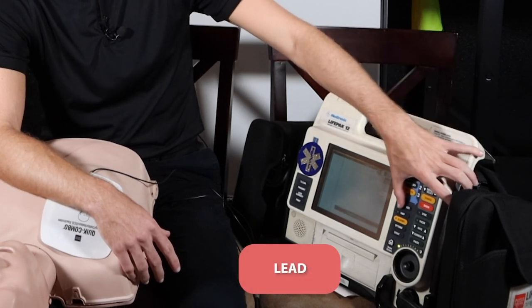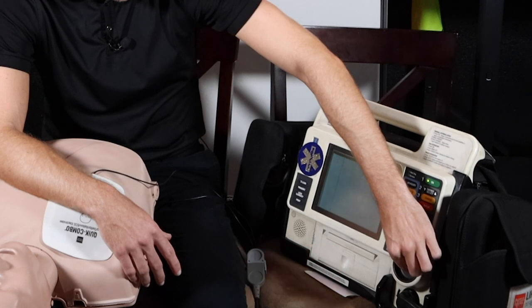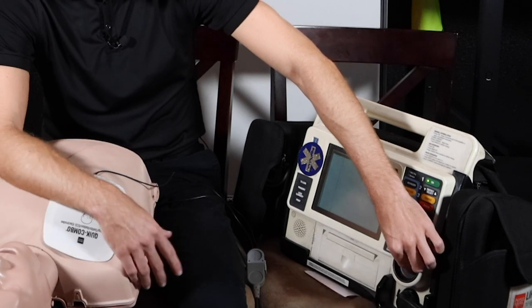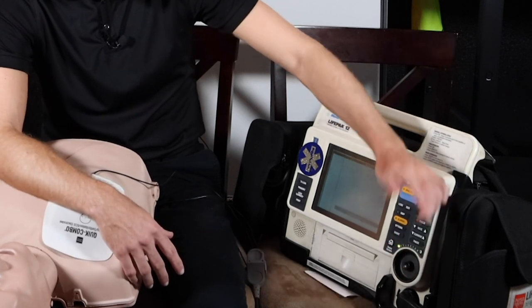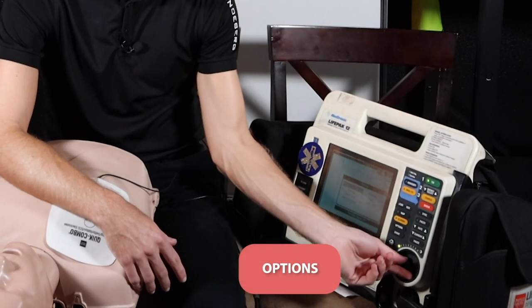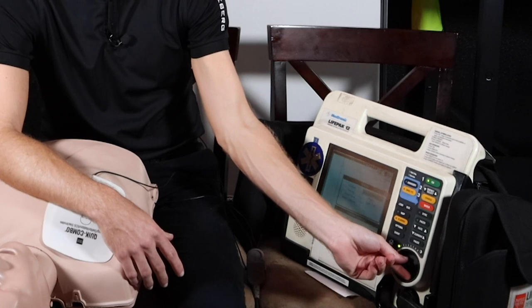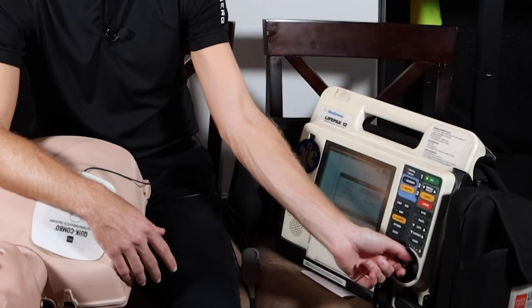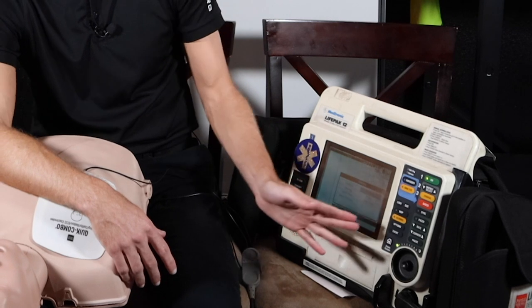By hitting lead, I can go here and actually check out different leads and different views of the heart. Now the last thing here that we have is options. So in the options tab we can see other patients, we can go back to patient archives, we can do an actual user test of the device itself — which is pretty cool. We can change the date and time, all that good stuff. Over in options, you can play around with that.